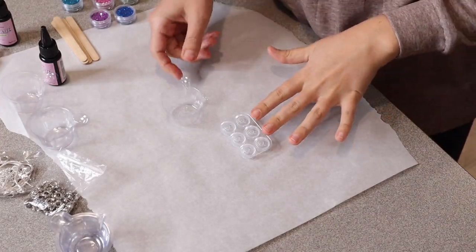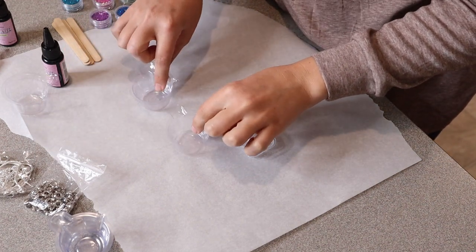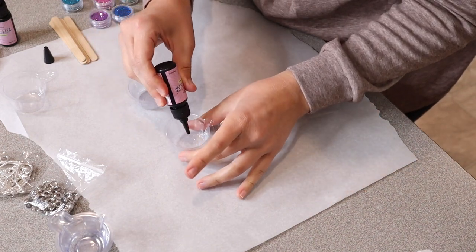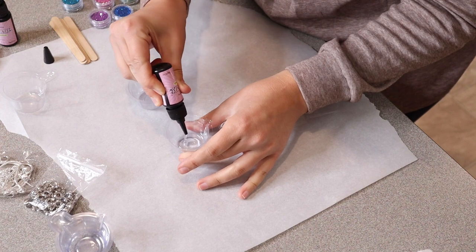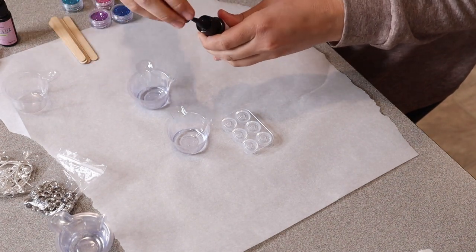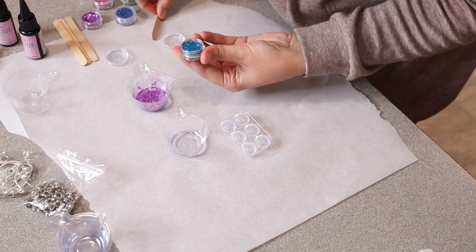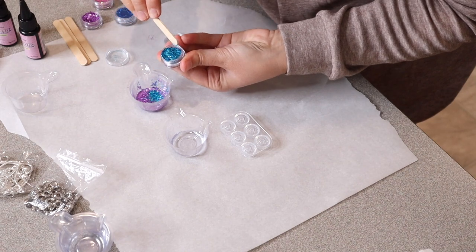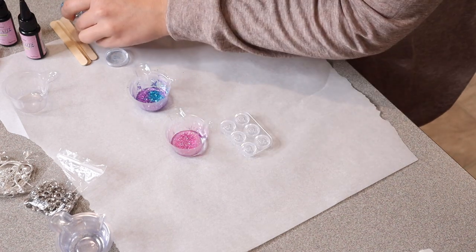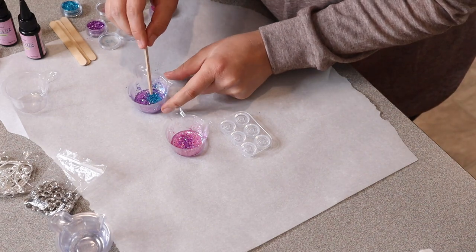I have everything all set up here. I'm going to start with two different colors, so I have these two little containers set up. I'm going to start by taking my resin and pouring it into this little container, and then I'm going to mix in the glitter of my choice. We do have two bottles of this resin as well. I'm going to do one purple and sprinkle a little bit of blue in here, and I'm going to do one that's going to be pink with just a little bit of purple. Now we're going to take these little wooden sticks and mix them up.